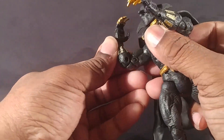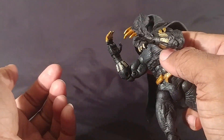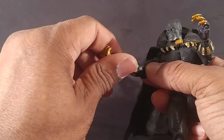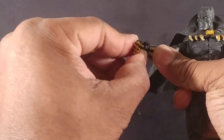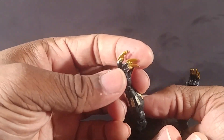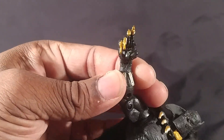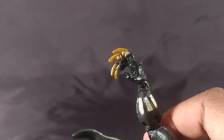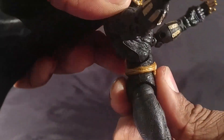He does have bicep rotation and a double-jointed elbow, but with these muscles it's not even really bending more than 90 degrees. Instead of wrist rotation, he has mid-forearm rotation. The wrist can hinge in more than it can go back up. Each finger is individually poseable, but the way they're shaped it looks more like robot hands than an actual person's hand, which is kind of weird.